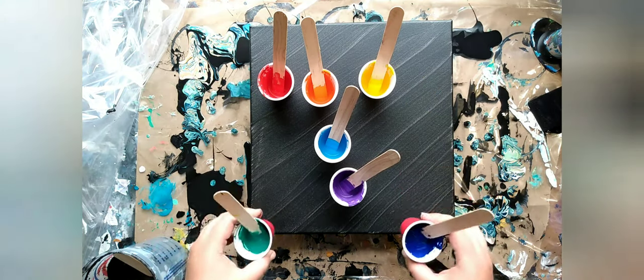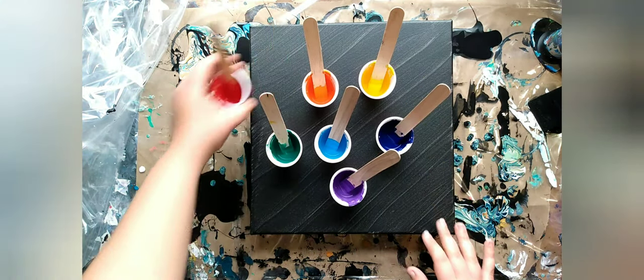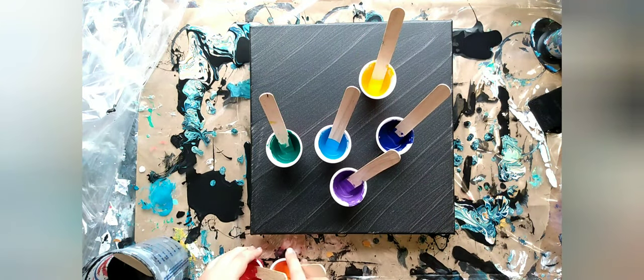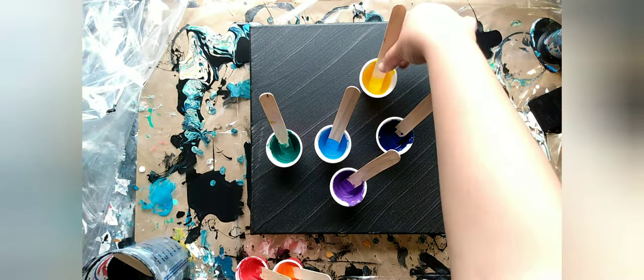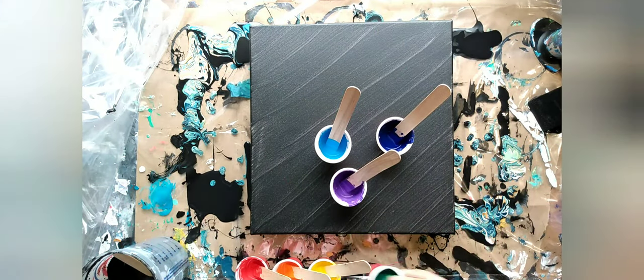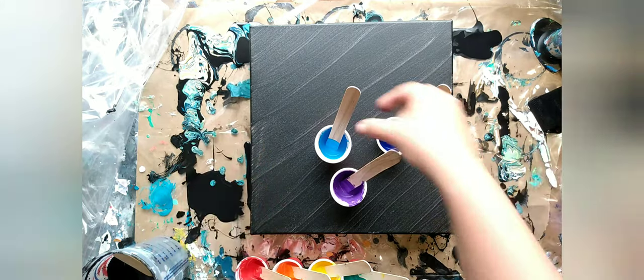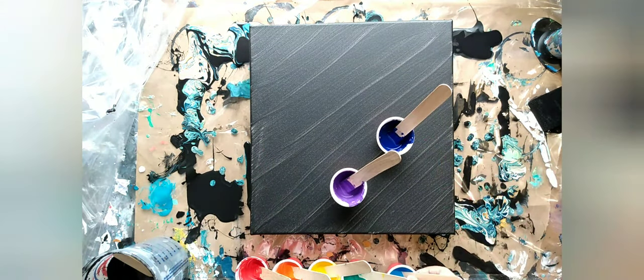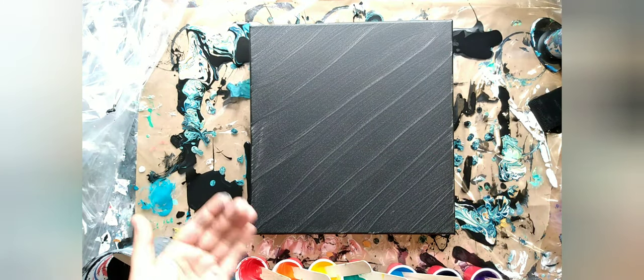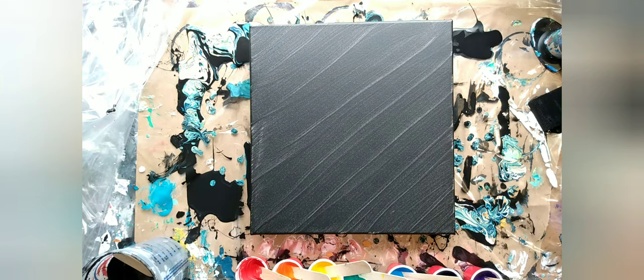The canvas I prepped — I painted it black. I've found that when I'm working with a black background, it works better if I paint the canvas black before I start. Otherwise the white of the canvas will come through, and we don't want that.